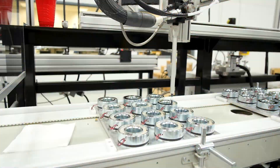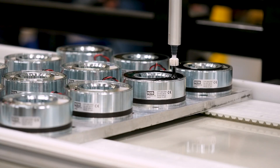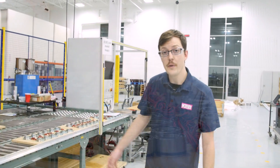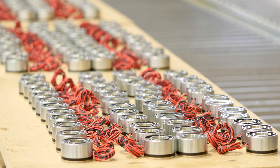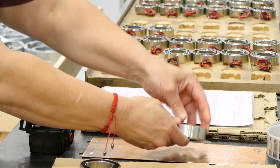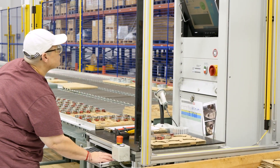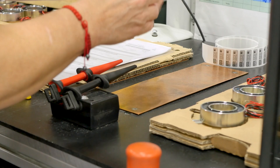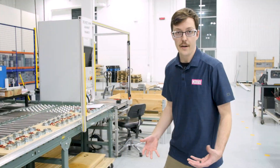This here is our epoxy cell where we fill our magnets with epoxy to make sure they are properly isolated and the coils are held in place. Once the epoxy cures we high voltage test every one of our magnets one to one. This is done to make sure all the magnets have no shorts and everything is properly insulated, so we make sure every magnet going out the door meets quality standards.